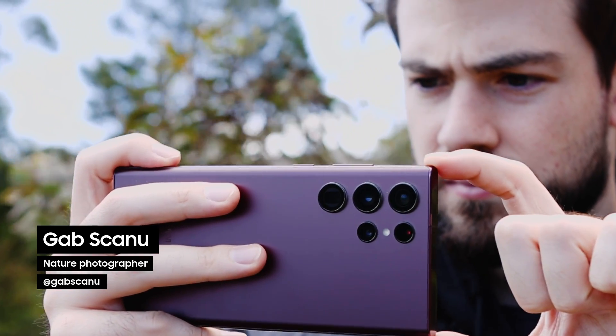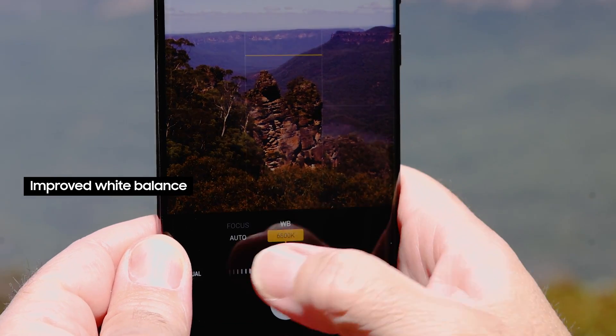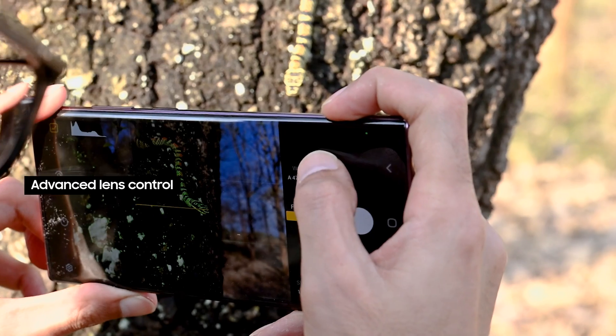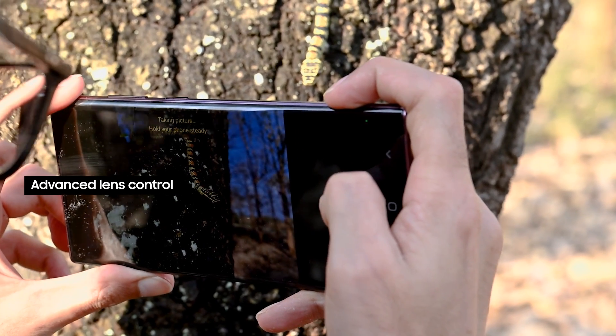The lower the value, the cooler the image looks. This is an extremely powerful feature, as color temperature helps set the mood of any photo. What I like most about this app is how easy it is to tweak my focus between the lenses.